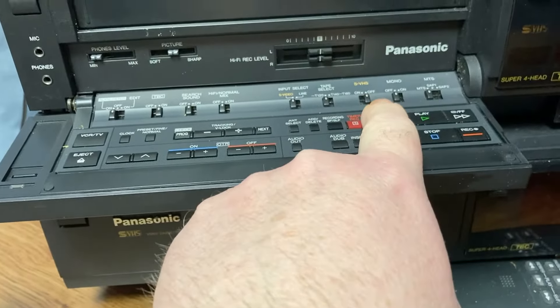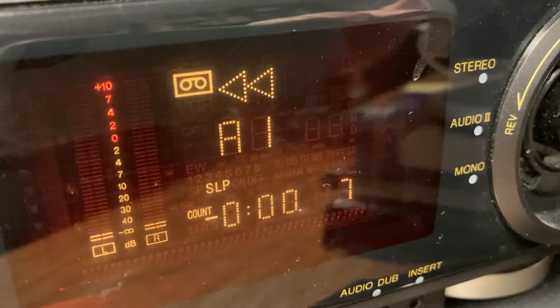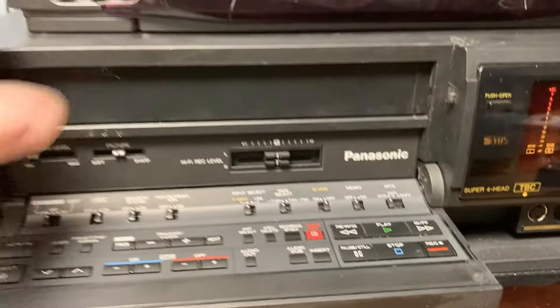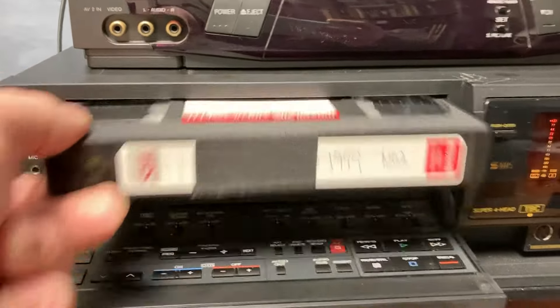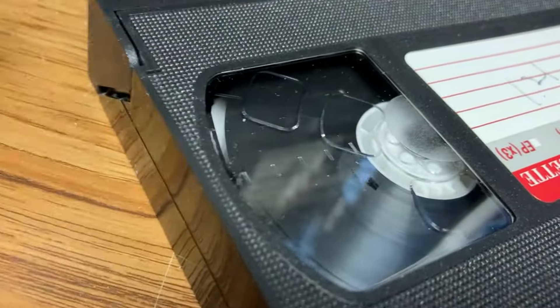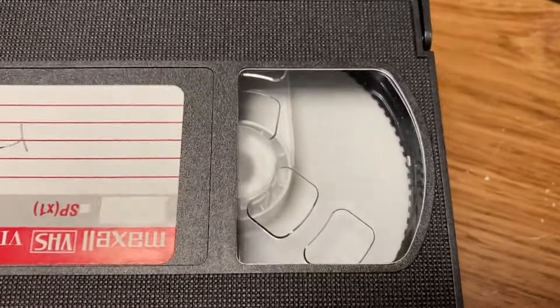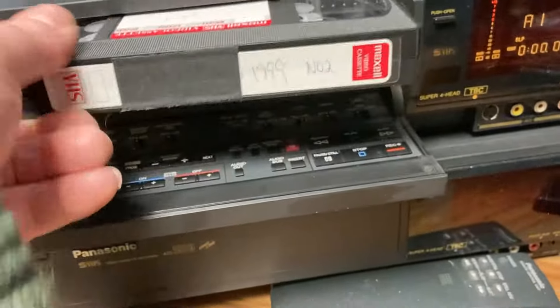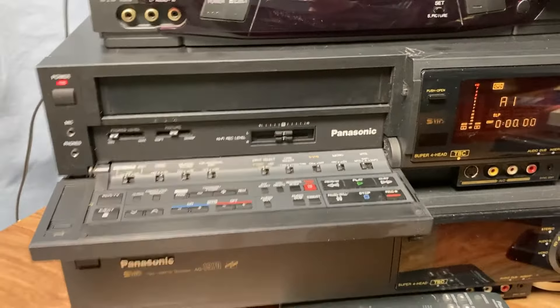Oh — stop. Okay, we're fully rewound. Let's pop this out and see if it's a winner. Look at that — one little ridge there, but otherwise it looks like it's all cleanly wound on. The other reel is fully empty, still attached — always good to see. I think we're ready to give this a try. See if we can capture this whole tape in one pass, no dropped frames, and then we'll have great news for the client.